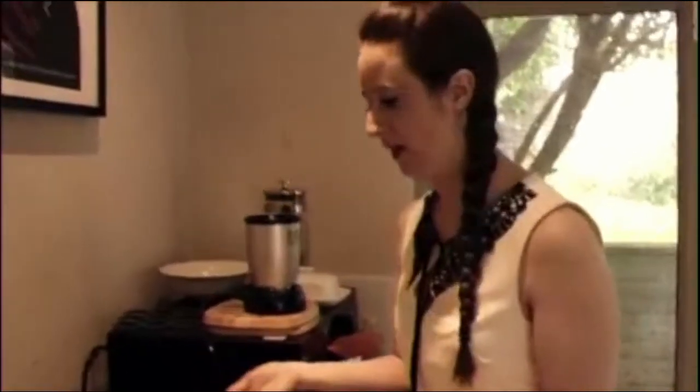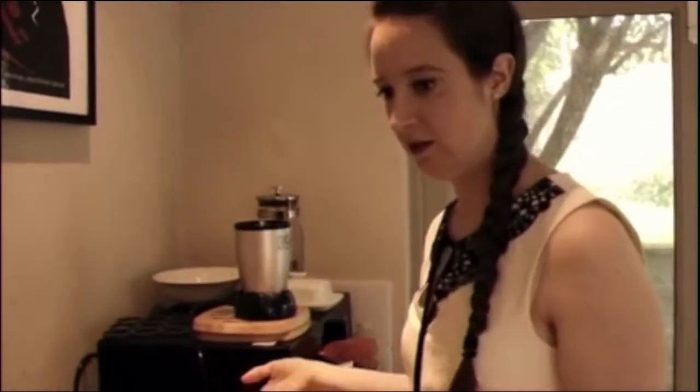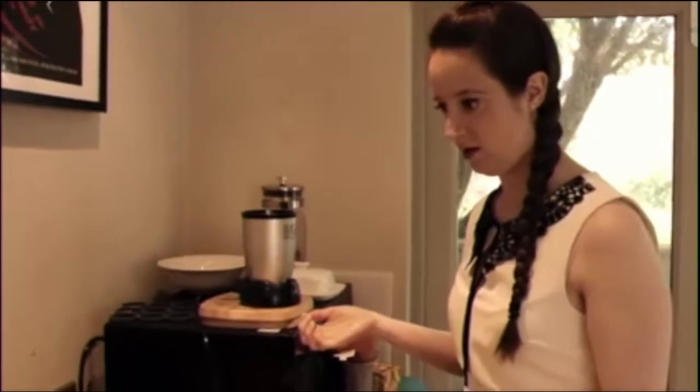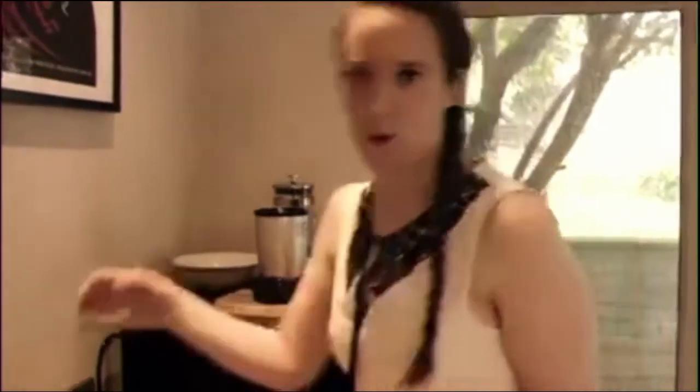And I'll put some bicarbonate of soda in too, because I've heard that's really good for if you don't want to use shampoo anymore — it sorts out your hair so you don't have to wash it and it doesn't stink. So that's bicarbonate of soda.